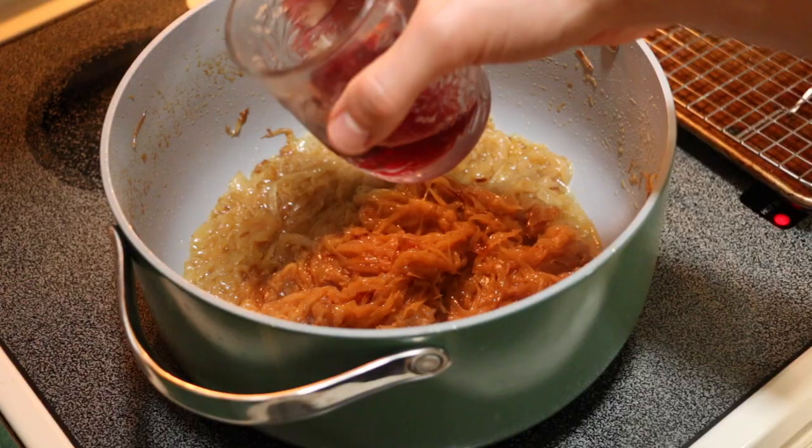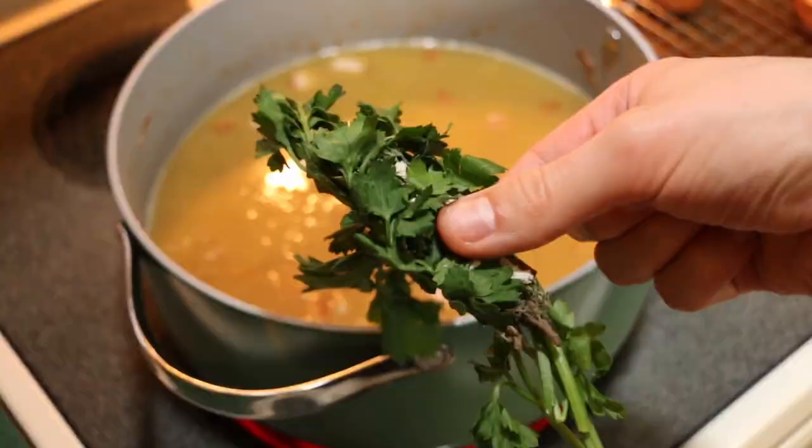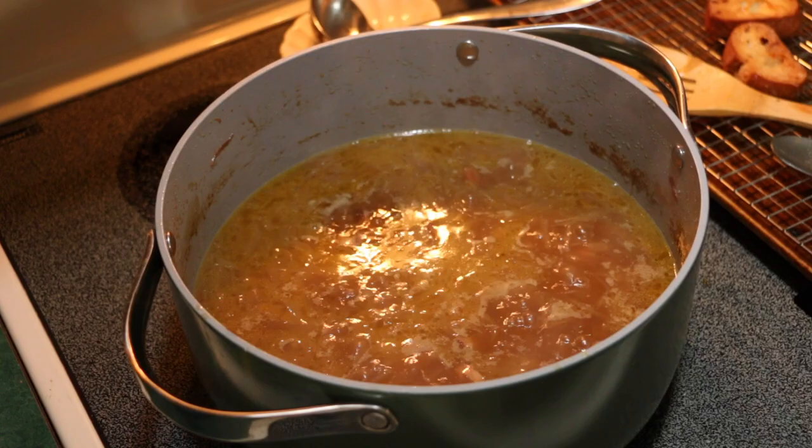We're going to increase the heat to medium high and stir in the port and the vinegar. Add the bacon — that's going to be the kicker. Add the chicken stock and a bouquet garni and bring to a boil, then reduce to a simmer. Season with salt and pepper and cook for 45 minutes to an hour, skimming any foam off the top with a ladle. Plate into our cute little crocs, top with the croutons, top with cheese, melt that and let's try it.